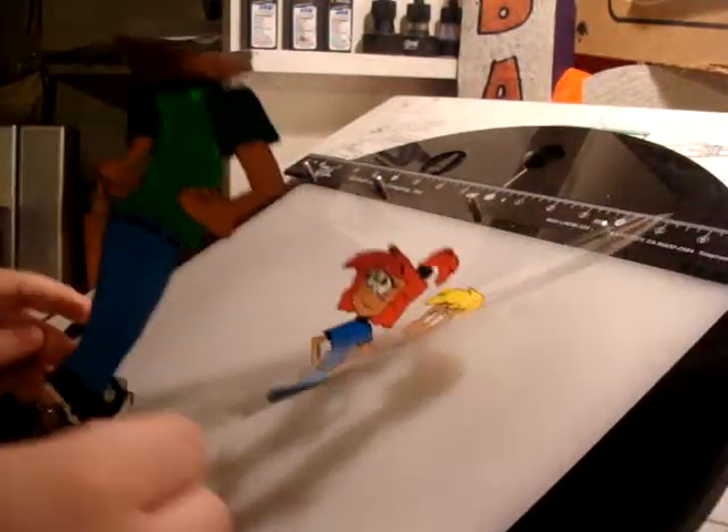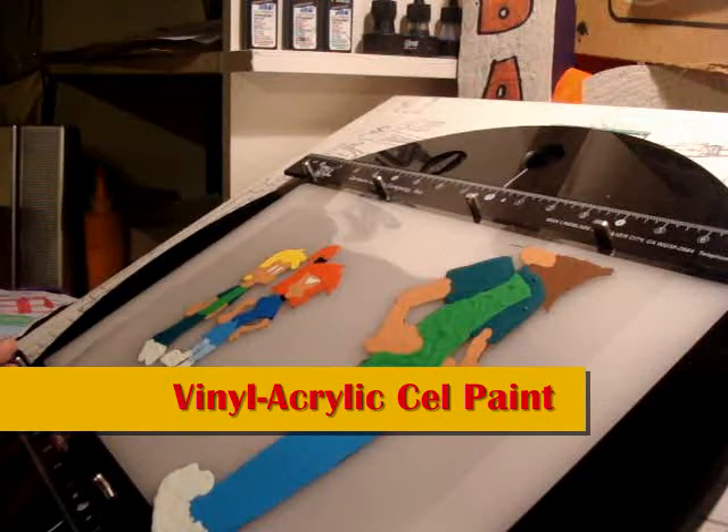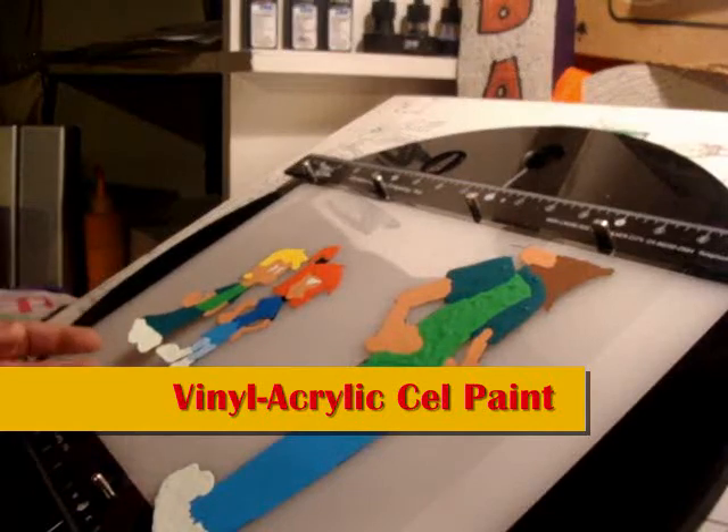And after the ink dries, the cell is painted on the reverse side with vinyl quick paint — or should I say, cell vinyl or vinyl paint.